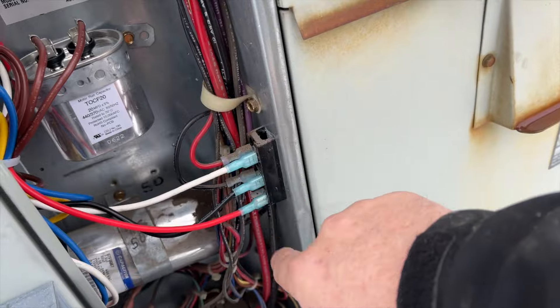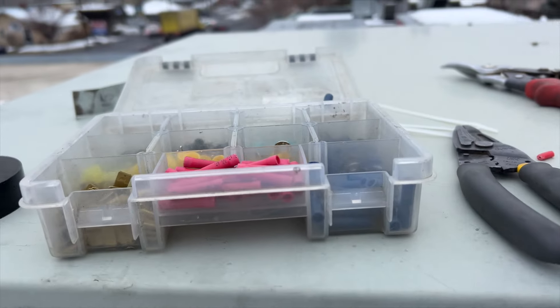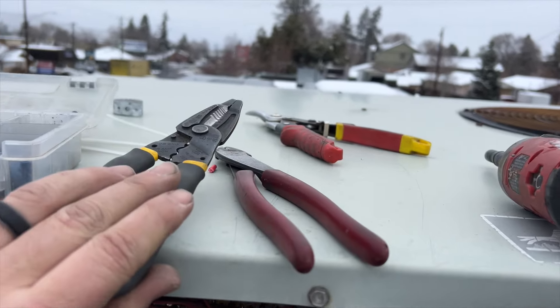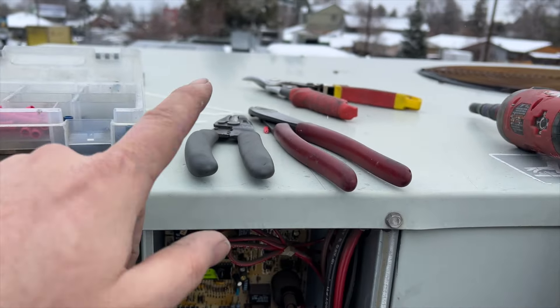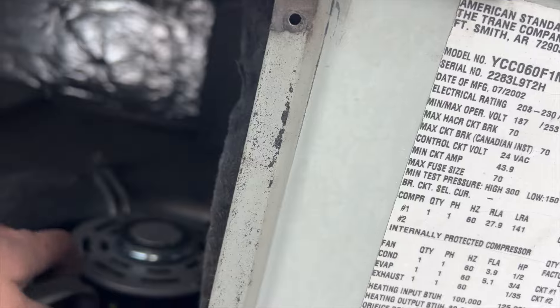I put new ends on all the wires — I prefer these plastic-covered connectors, I just feel like they're safer. I used my strippers and crimpers to get those on there. If you like these tools, visit my Amazon store — I get a small kickback that helps support the channel, so if you're going to buy them anyway, get them through my store. Thanks for the support. Everything's installed.